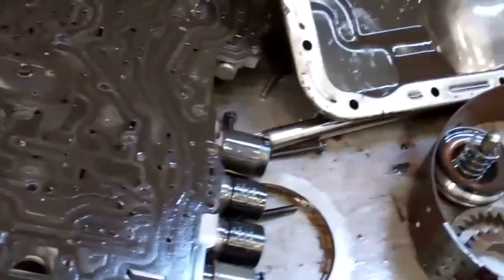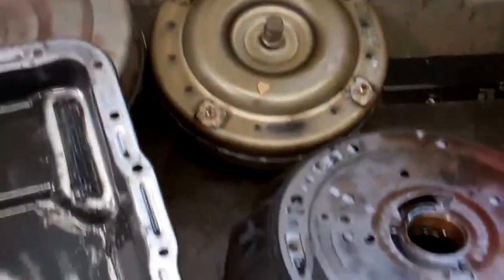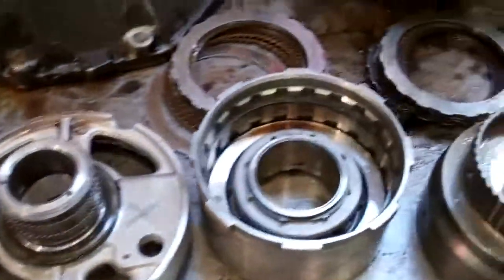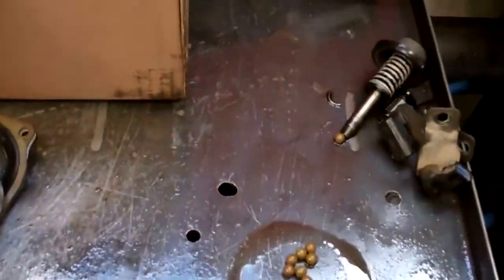Hey John, we've got your Ranger transmission disassembled and laid out on the bench here. You can see there are two converters — that's not your torque converter, yours is right here. We've laid the parts out here so we can determine the cause of failure and find out what happened.